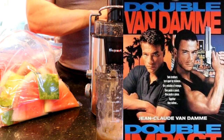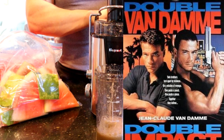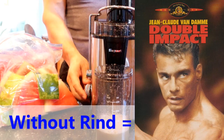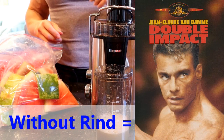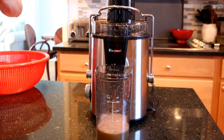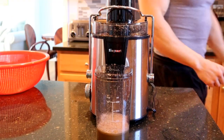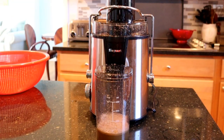Think about it like Double Impact — the movie alone would be fine with one Van Damme, but the fact that he played twins made it that much better. It's kind of like this drink: if you don't have the watermelon rinds, it's fine, but it is ideal. So why do we care about watermelon? It's a natural source of citrulline — in fact, probably the best natural source of citrulline you can get. The watermelon rind has an even higher amount of citrulline, so you definitely want to keep it if you can.